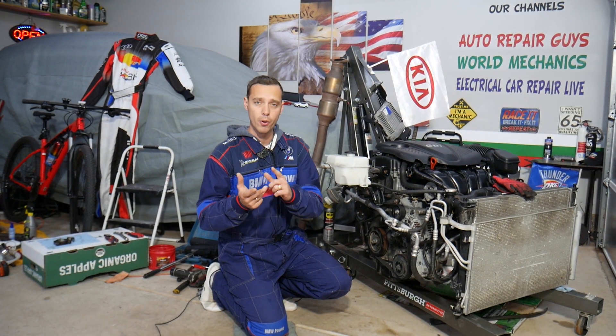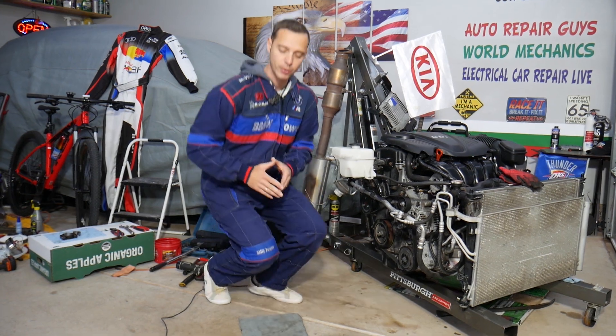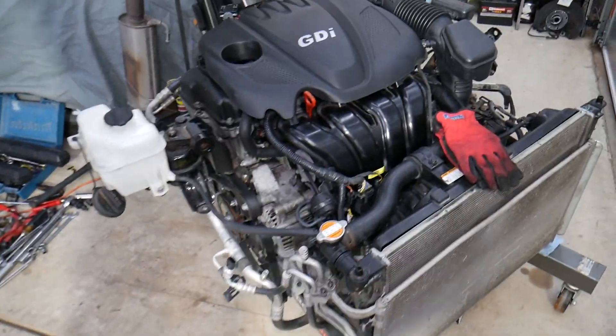If you want to buy parts or tools at a really good price with quick shipping, check out the link in the description below — that's where we get all our tools and parts from. Specifically, we'll be demonstrating on an engine out of a 2013 Kia.